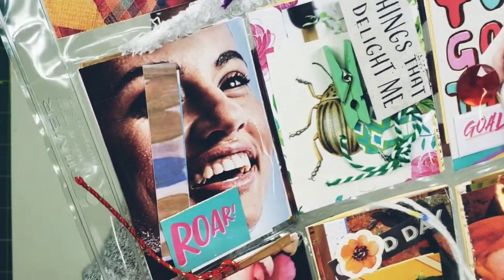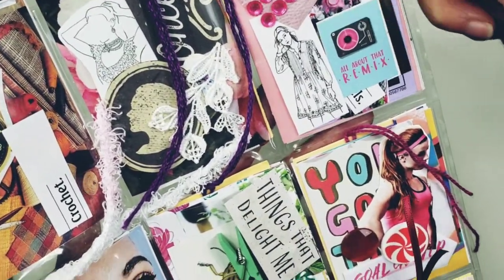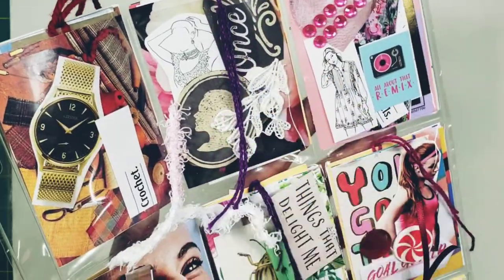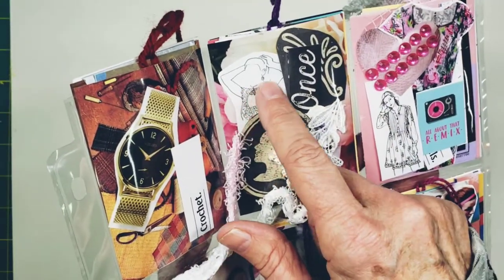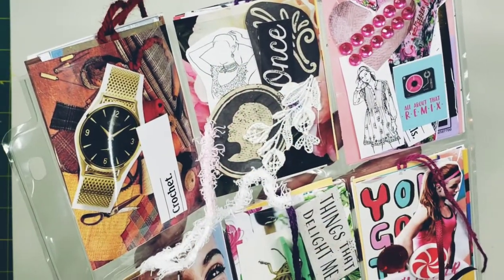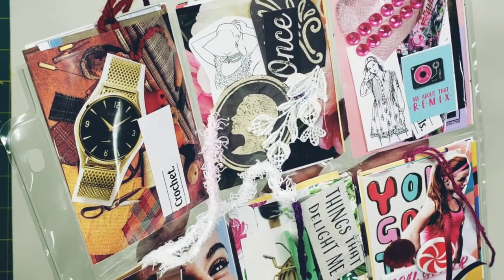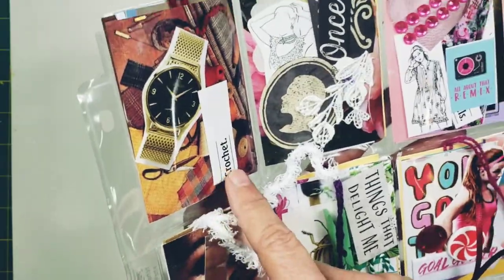This pocket is called 'Things That Delight Me' — there's a bug image there and a bug image on the back. This one says 'Roar.' This one says 'All About That Remix' and it has some bling — kind of a pink pocket. This one says 'Once,' and I love this image of a lady with no face — I think it's from Jay Peterman. And a little bit of vintage lace for you.